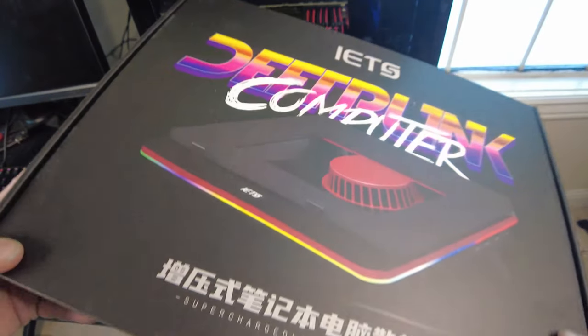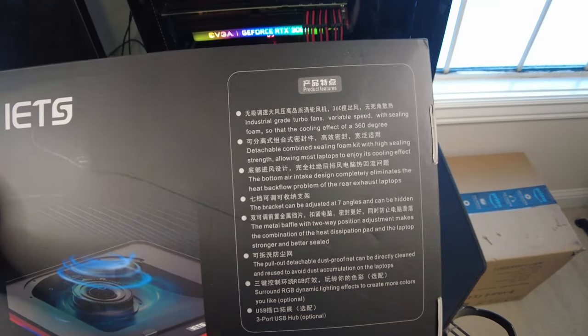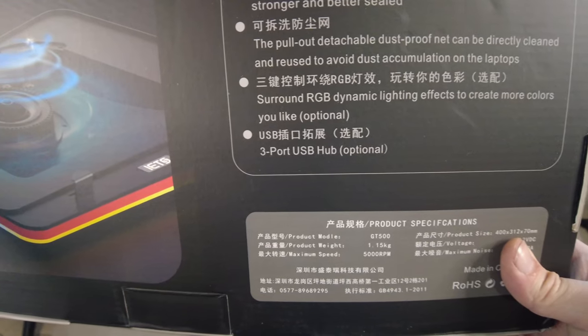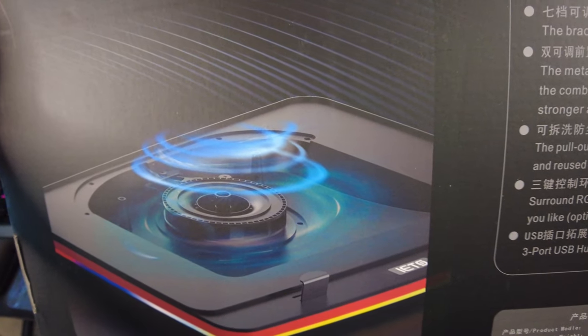I would definitely agree with that statement. Now let's show you what's on the back - three-port USB hub. And then we've got the lighting, just a little idea of how it works.